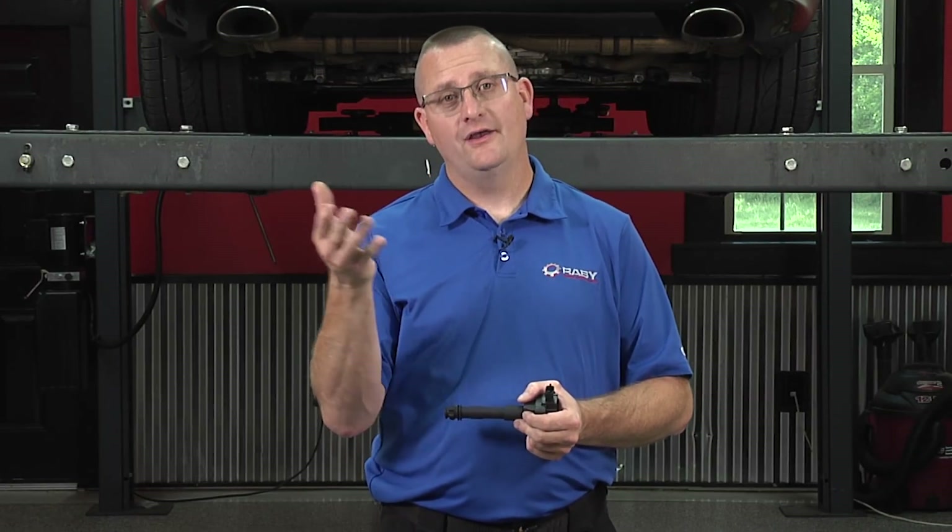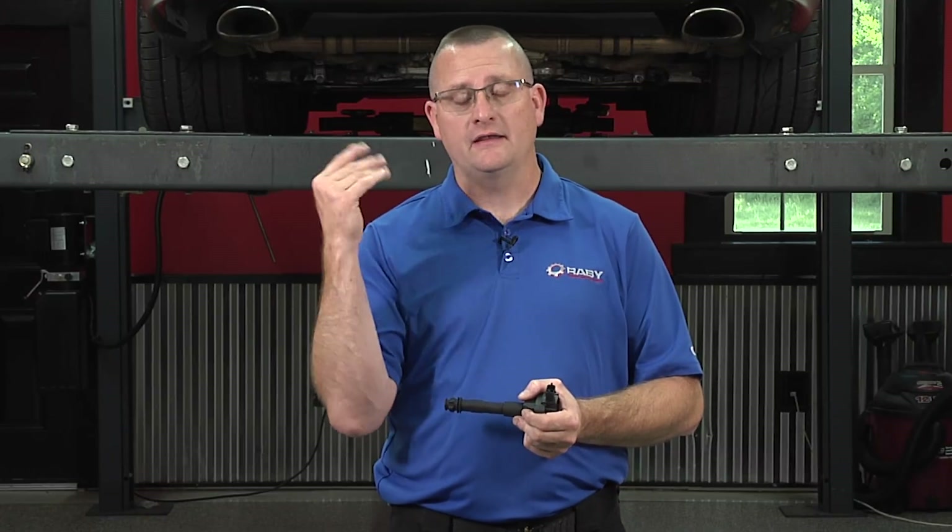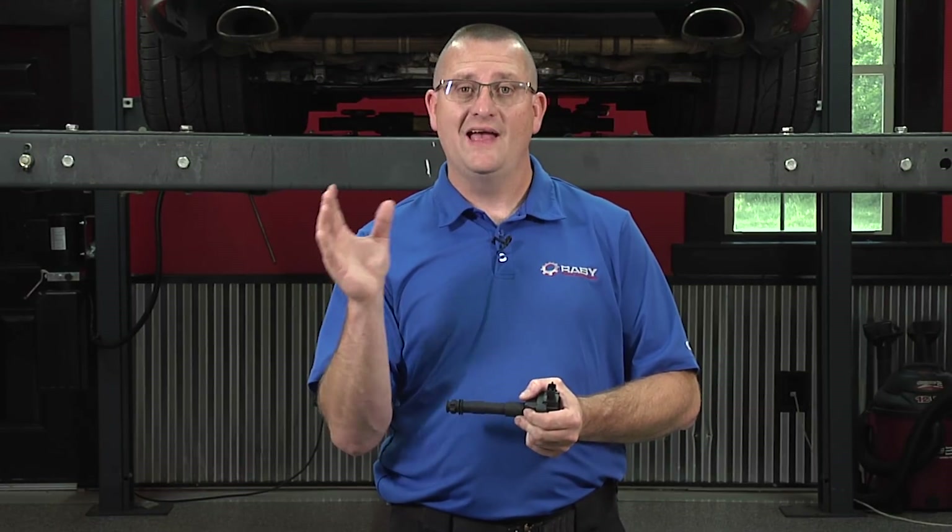Ignition coil pack replacement is a very common thing that you can do at home yourself with just a few tools. Even though today we're working on a 996, you can do the same thing with your 986 Boxster, or even your 997, your Cayman, or your 987 Boxster. This pertains to 1997 up through 2008. The fasteners and heat shields will be a little bit different between the Boxster, Cayman, 996, and 997, but the procedure is very much the same. The plugs work the same way, and you'll be able to use this video for all 1997 through 2008 Porsche sports cars.